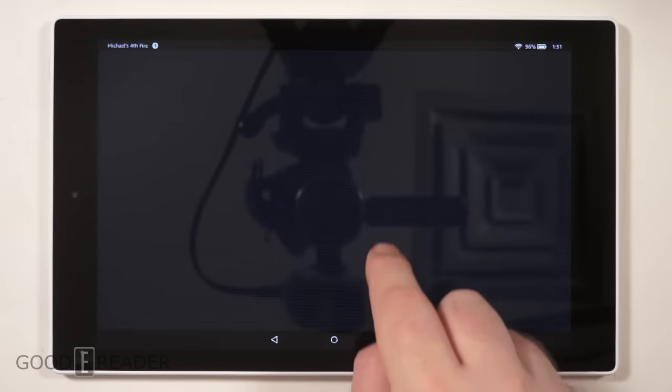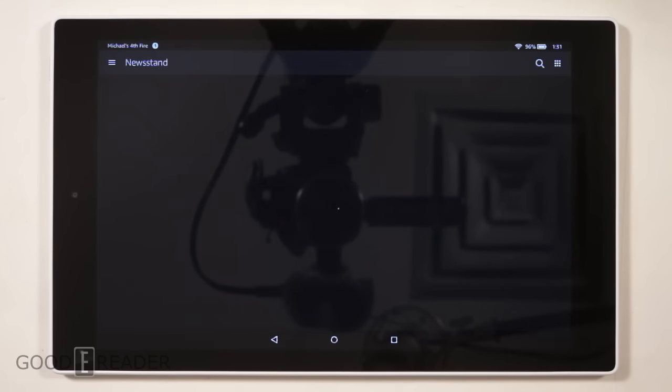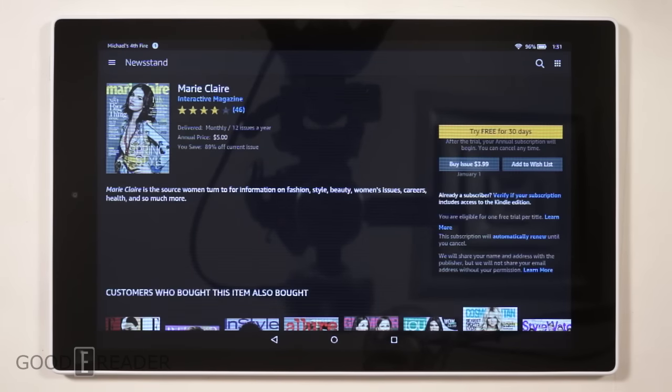So that's a quick look at the Fire HD 10 unboxing and first-time boot up. We hope you enjoyed it — drop a comment and let us know your initial impressions. For Good e-Reader, my name is Michael, this is Peter. Everybody take care.